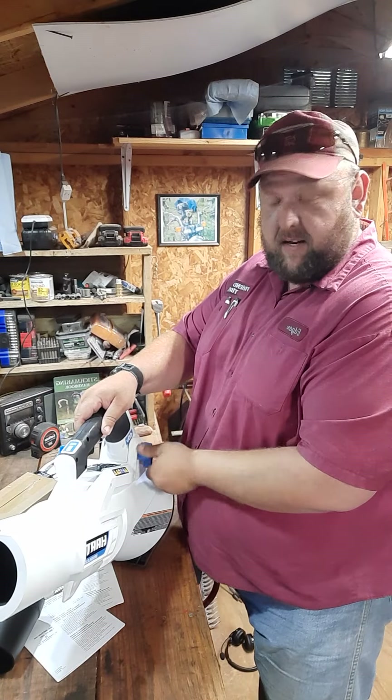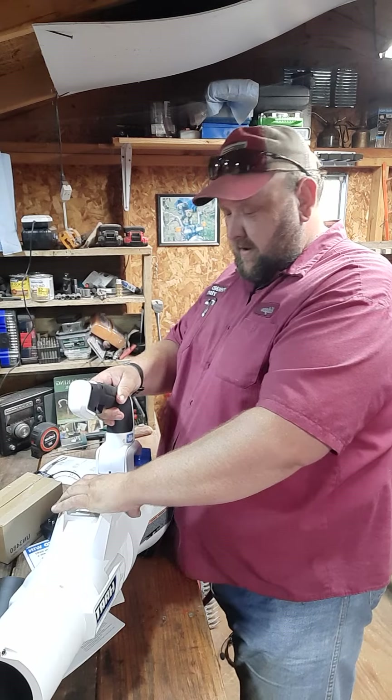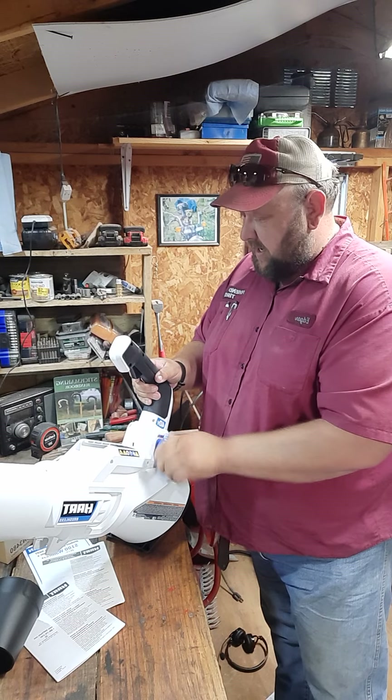Well that's kind of interesting — it has an adjustable handle on it, so you can point the blower down toward the ground. A quick adjust handle, that's kind of cool, I like that for sure.